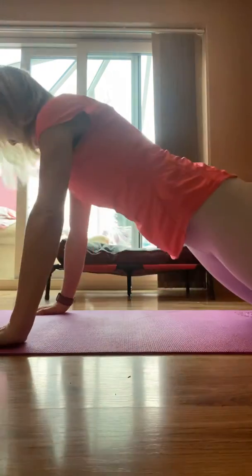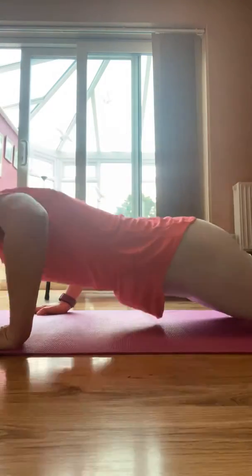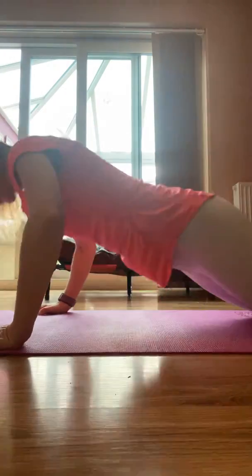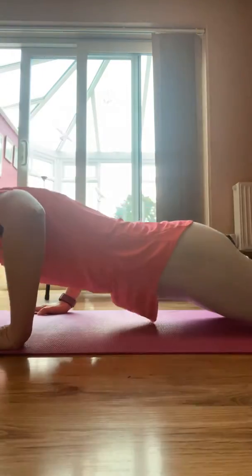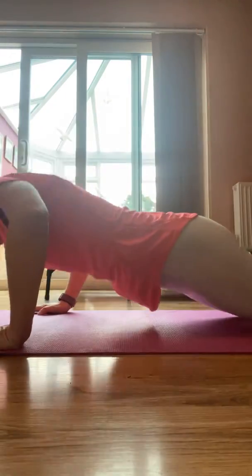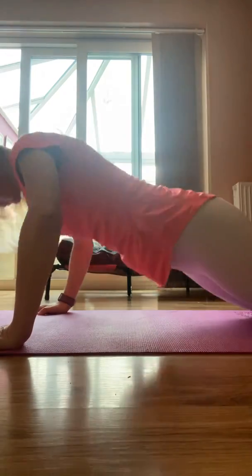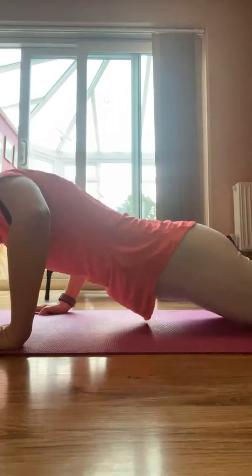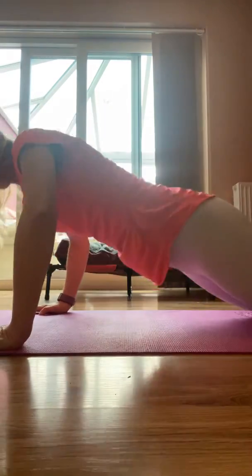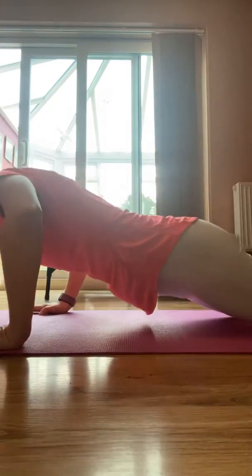Let's go. That's ten, come on. Woohoo! That's twenty. I can feel it, come on. Thirty.